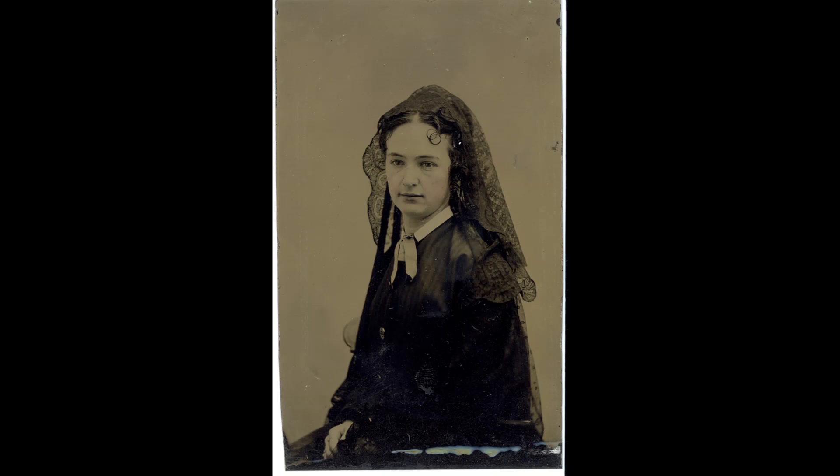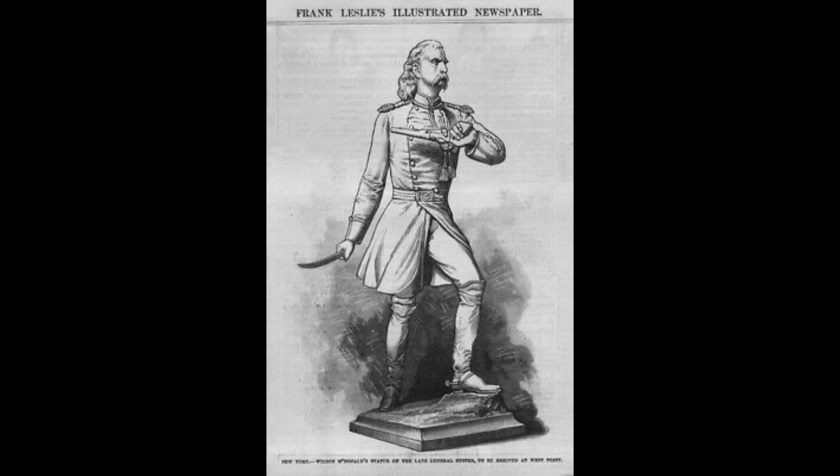Custer's widow, Elizabeth Libby Custer, was not happy. She wrote: 'The statue could not be worse than it is. The face is of a man of 60, and the dress is so unmilitary that his brother officers shudder in looking at it. The whole costume is incongruous and incorrect. Then he is armed, like a desperado, in both hands. The statue is a failure as a likeness, as the representation of a soldier, and as a work of art.'